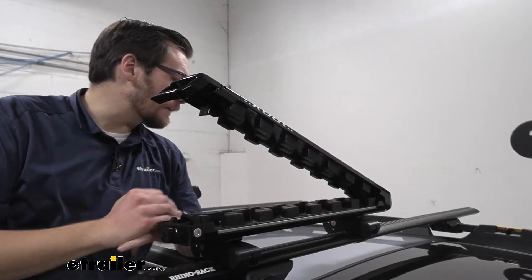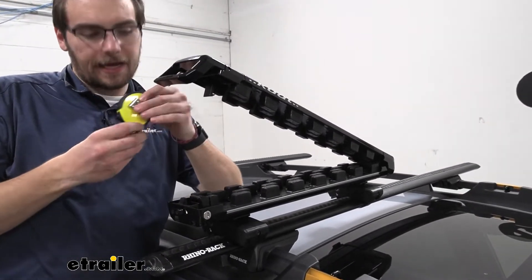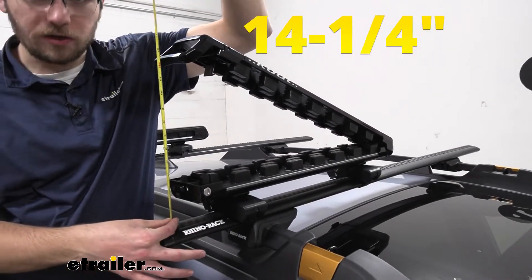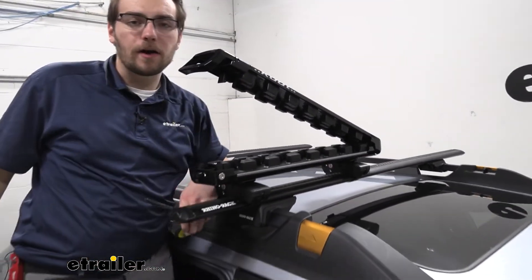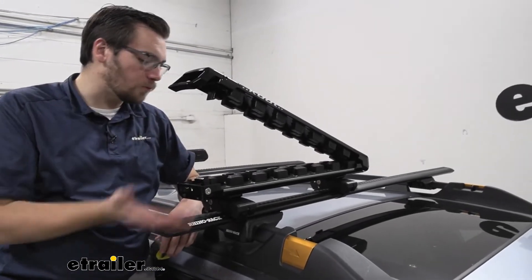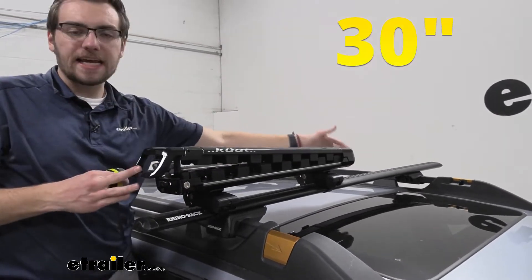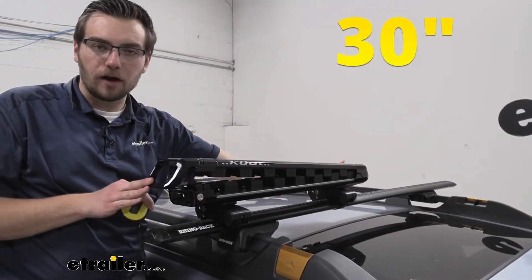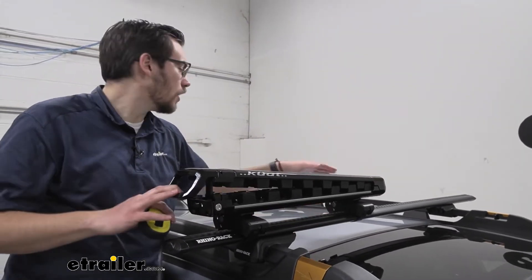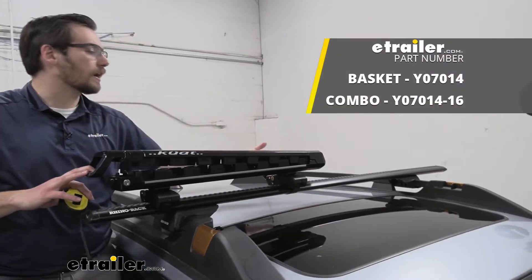Now that we have our snowboard and our ski removed, I want to go over a few dimensions. With our carrier all the way extended to the top, you are going to have a necessary height of 14 and about one-quarter inches. Now that can be important if you are in a garage somewhere trying to load up — if you do have a low-hanging garage, that might make it a little harder. And you are going to have about 30 inches here from your back end to your front, so do keep that in mind when you're trying to get a bunch of accessories on the roof. You can see we do have room on the other side for a little bit of accessories.